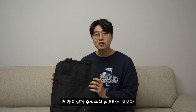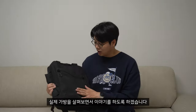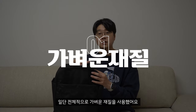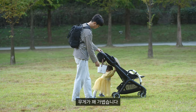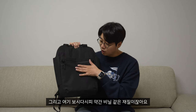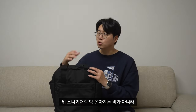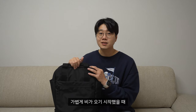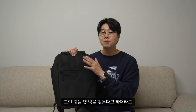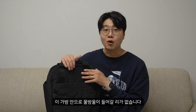실제 가방을 살펴보면서 이야기를 하도록 하겠습니다. 일단 전체적으로 가벼운 재질을 사용했어요. 소지품을 담더라도 무게가 꽤 가볍습니다. 그리고 약간 비닐 같은 재질이 있어서 방수도 확실하게 가능해요. 쏟아지는 비가 아니라 가볍게 비가 올 때 몇 방울 맞는다고 하더라도 가방 안으로 물방울이 들어갈 리가 없습니다.